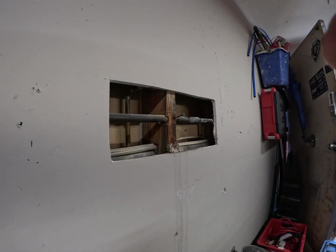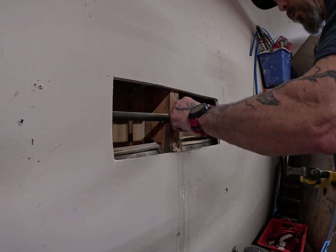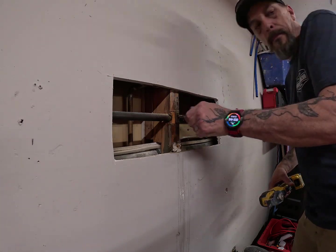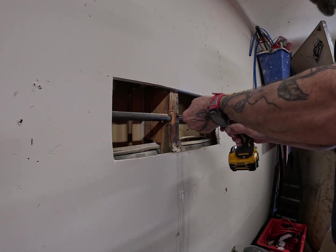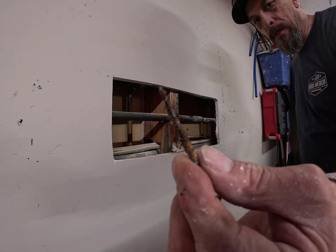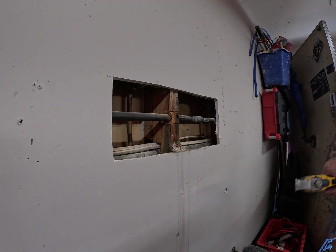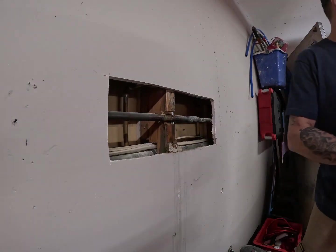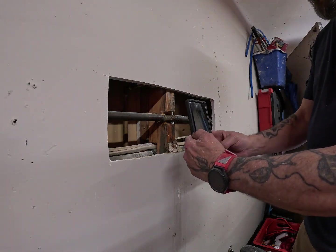I've already got it all cut out — got the wood notched out, taking the screw out. It screwed right off inside that water line. I put that up about a year ago. I guess I get to take a picture of my own wall of shame here.